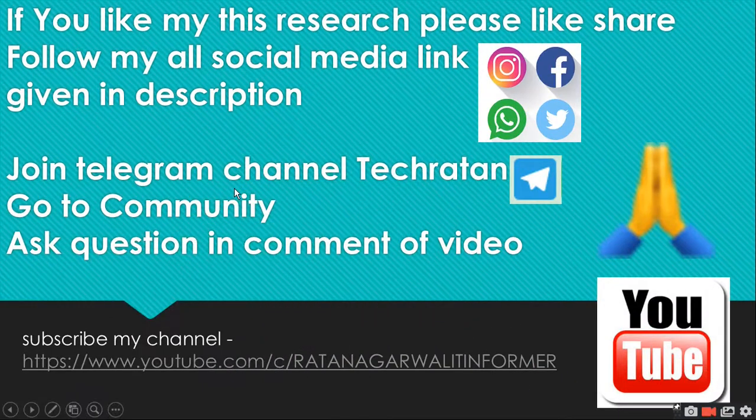So use it and personalize your things. If you like my research, please like, share, and follow my social media links given in the description. Join the Telegram channel Tech Ratan Voted Community. Ask questions in the video comments. Join my Telegram channel Kratan Nagarwal IT Informer. Thank you, viewers — this is all for today. If you liked this, please share and subscribe.